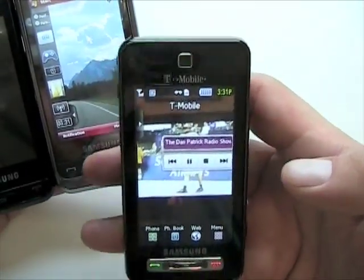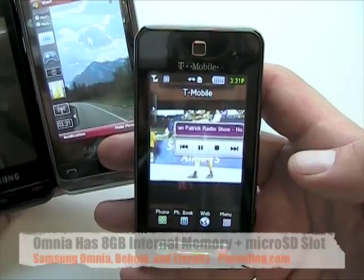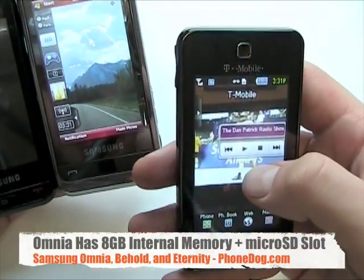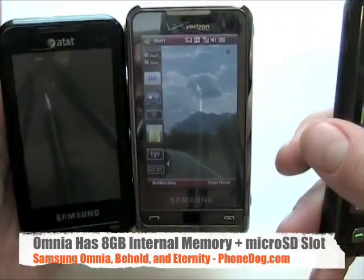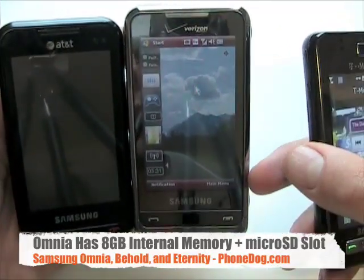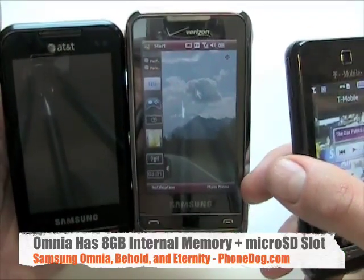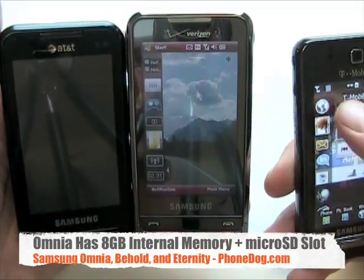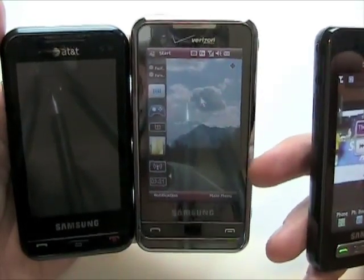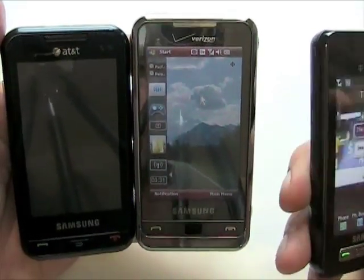I've got this media player widget, so I can listen to this podcast I side-loaded via microSD card. The Omnia also has eight gigs of flash memory built-in and a microSD card, which makes it more of a multimedia beast. Your photos, videos, and all that will load and play a little bit faster off the internal memory than off an SD card.